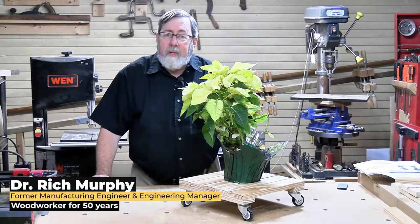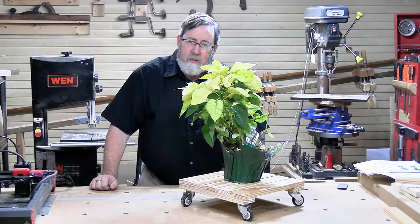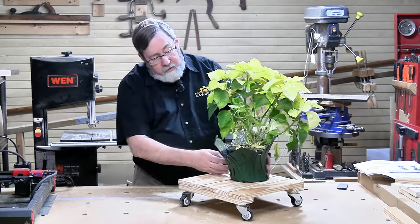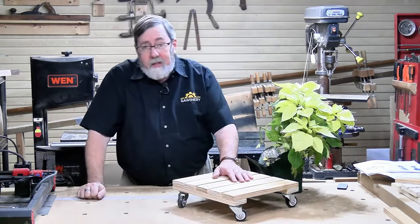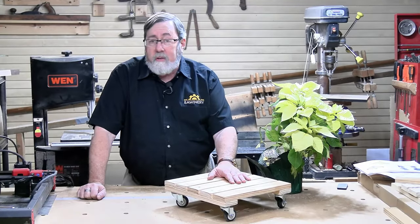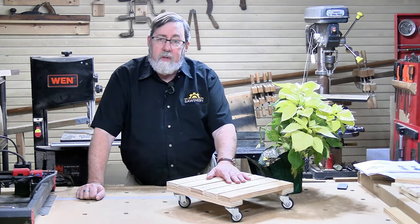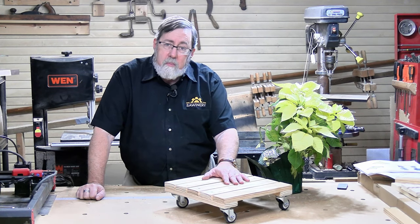Today we're going to make a roll-around plant caddy. I've got a lot of plants around here — my wife likes plants, flowers, and non-flowering plants. Some of the plants we've got are heavy enough that my back wouldn't like moving them around picking them up and carrying them. Something like this could be really useful, especially come winter time when you've got to move plants in to keep them from freezing. This is a fairly simple project, so let's get into it.